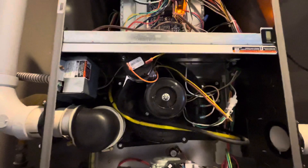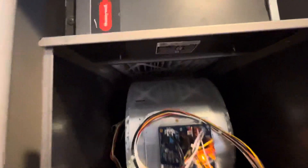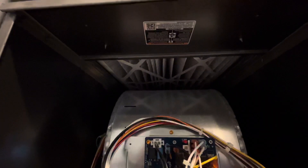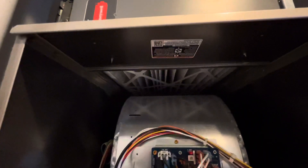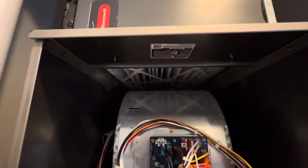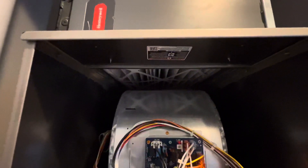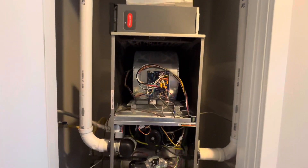If that still doesn't fix it, check something more obvious — is anything actually blocking the intake? Also make sure you replace the air filter if you haven't. Go outside and look at where the air intake is located to make sure there's no blockage. If after all this you still can't fix it, then it's time to call an electrician.